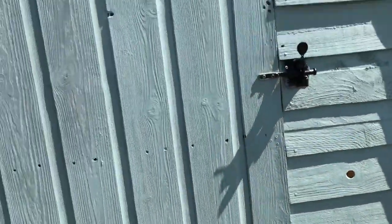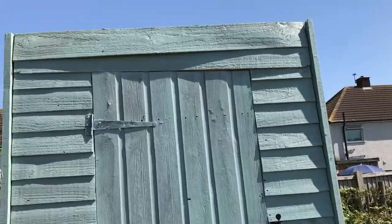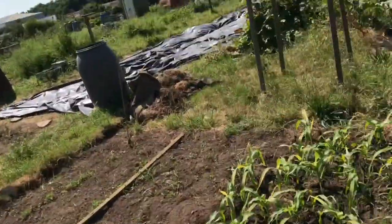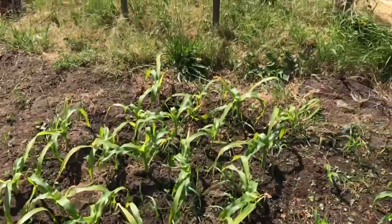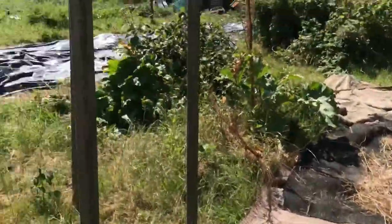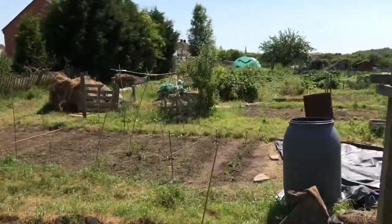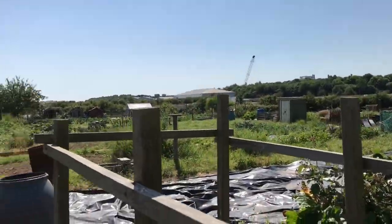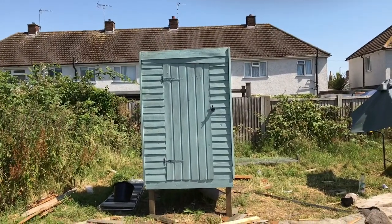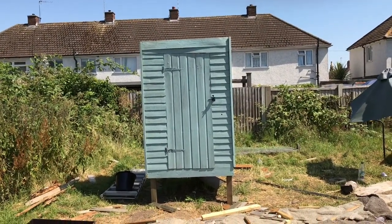Oh look, that's my sweet corn doing really well! The bought ones are there, and my ones are coming on lovely. I've done nothing else around the allotment these past two weeks because I've been so involved in the coop.